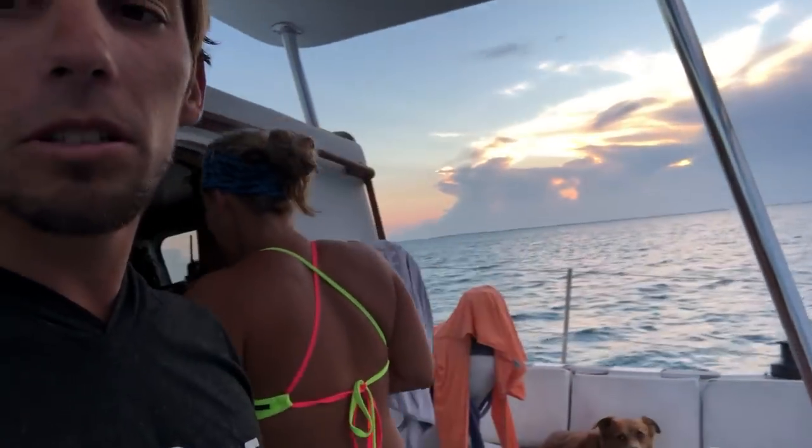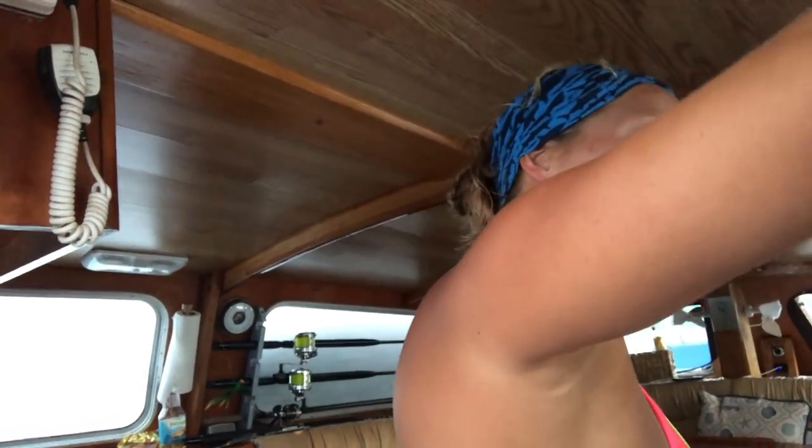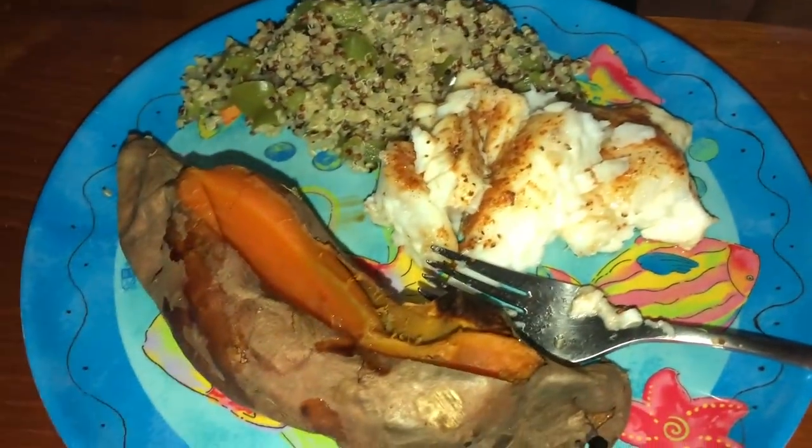Sierra's cooking an absolutely amazing dinner as always. We are making blackened hogfish - fresh, like an hour old - with veggie quinoa and sweet potatoes, and brownies for dessert. Yummy! This is what we call Seeds to Table.